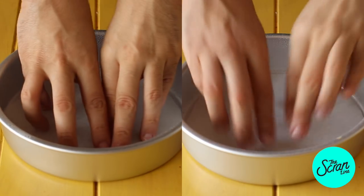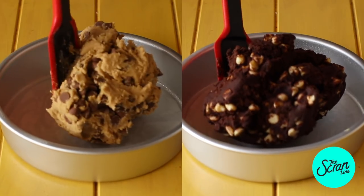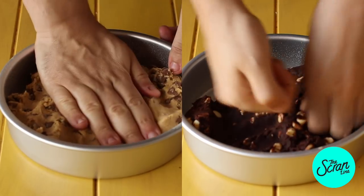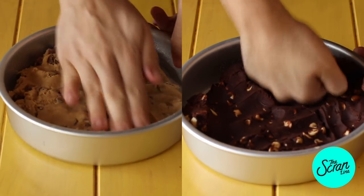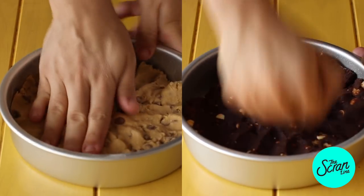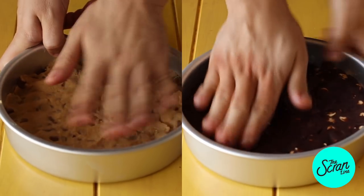Pop these into an 8-inch cake tin. I've sprayed it with oil and lined it with baking paper at the bottom, and we're just going to use our clean hands to flatten it nicely. Now we're actually going to use some of that cookie dough in our cake base as well, so don't use all of it — use about two thirds.